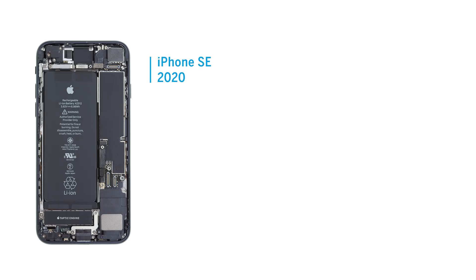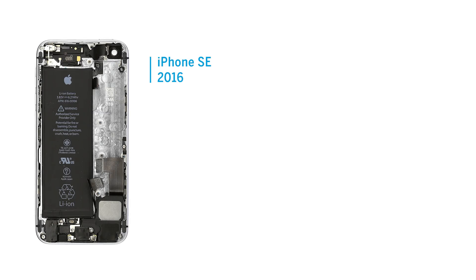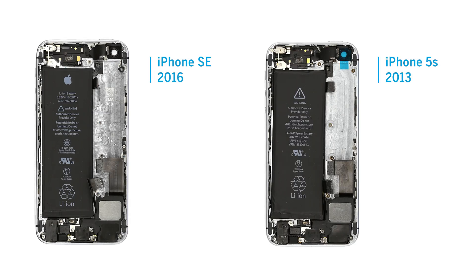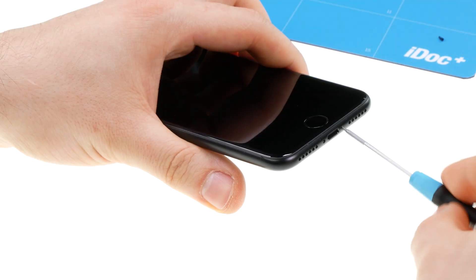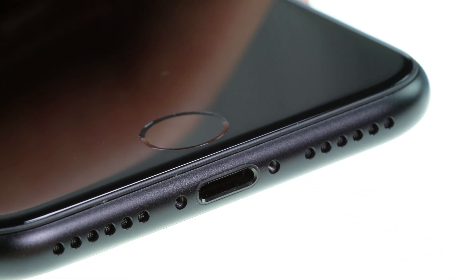At first glance, the new iPhone SE is strikingly similar to the iPhone 8. Apple is again copying the product design of an older model and only renewing individual components such as the camera and the processor. To open the iPhone, we first have to remove the two pentalobe screws on the lower edge of the housing, as with previous models.